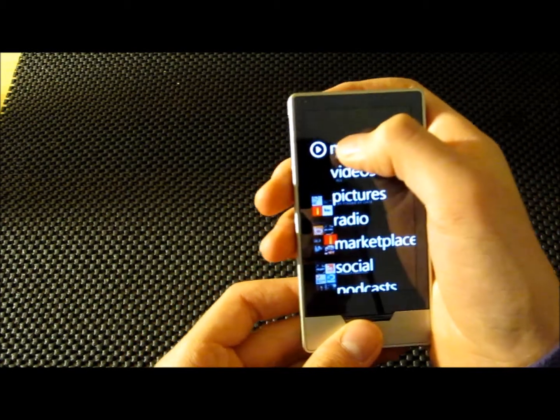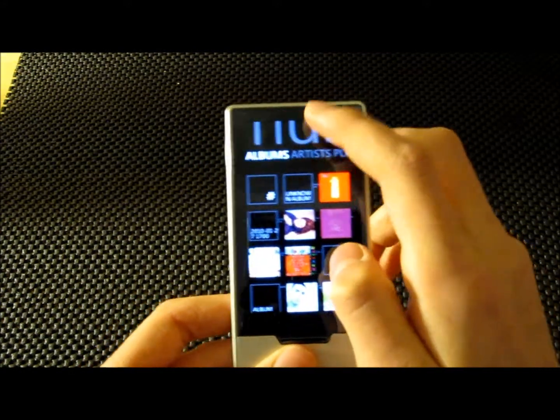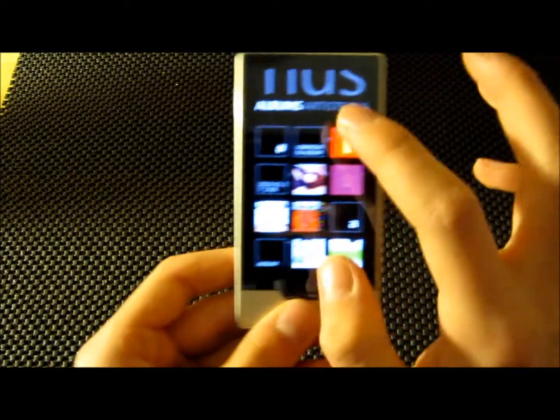Now, there is this one thing. So you click on this, and see how it's on songs? Let's say I move it to albums. When I exit this and click on it again, it will still be in albums.